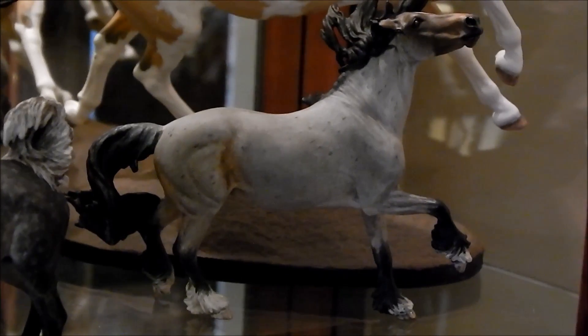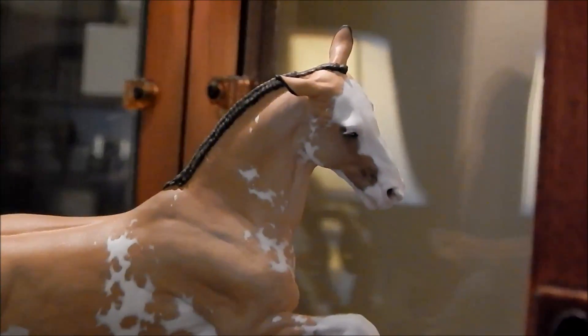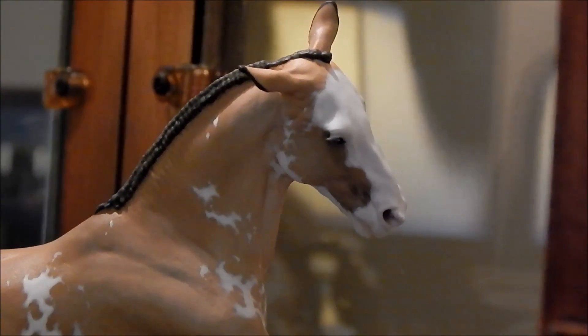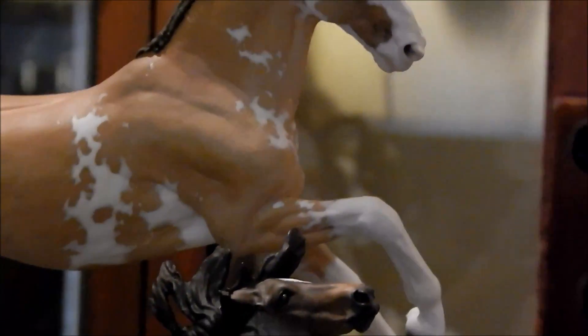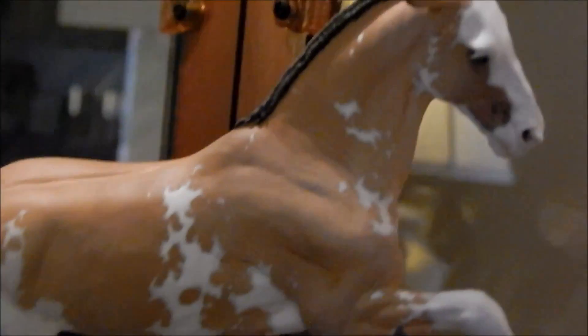This is my Shaza Carnival resin — her name is Await the Dawn and she was painted by Mindy Berg. This is my new gal, Almost Illegal — she is a Vutu resin painted by Megan Hoshide. Her name is Almost Illegal and she has one blue eye on the other side that you can't see, but I'll have pictures of her along with Await the Dawn, Spinnaker, and a couple others.